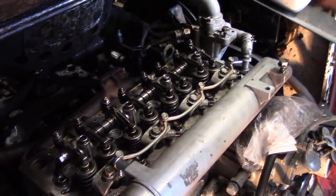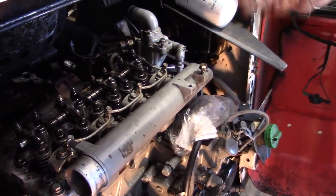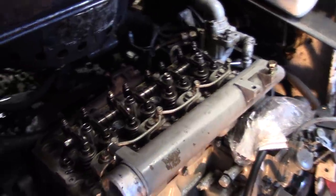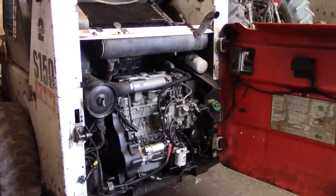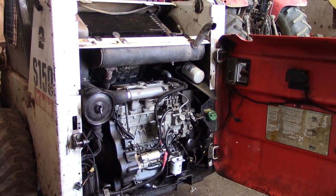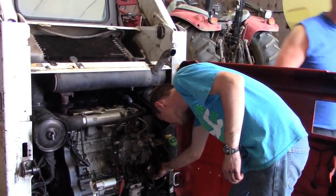Now we'll put the valve cover back on, and then we're pretty much good to hook the injectors back up, glow plugs, hook everything back up and fill it with liquids, and give her a go. What he's doing is allowing oil to prime.